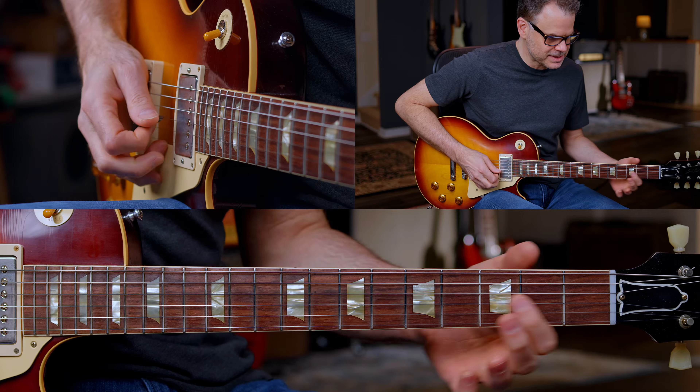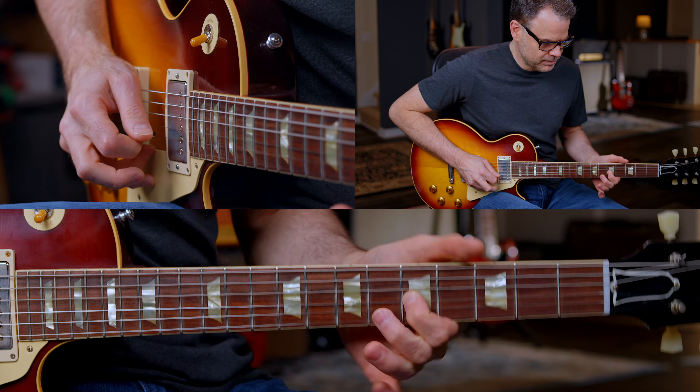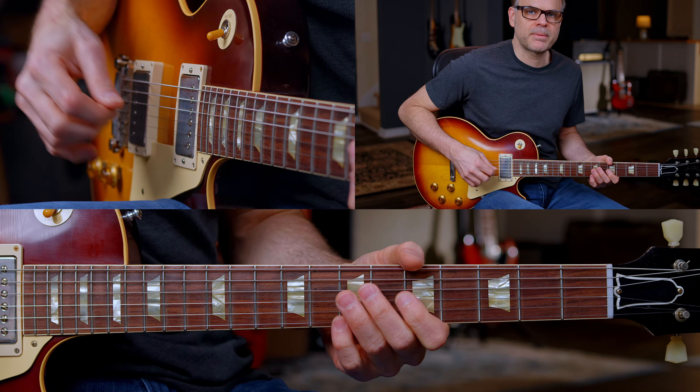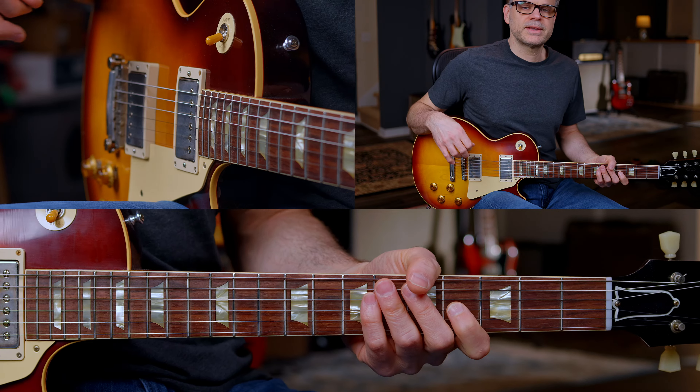Then we're going to the four chord, the C. I'm sliding from three to five on the G string and adding some pretty heavy vibrato. That's it for lick one.